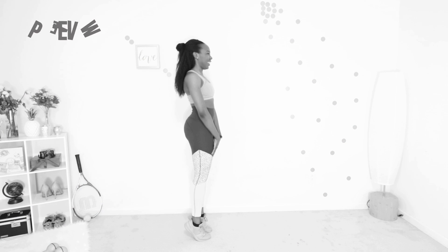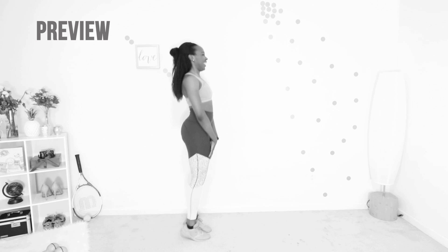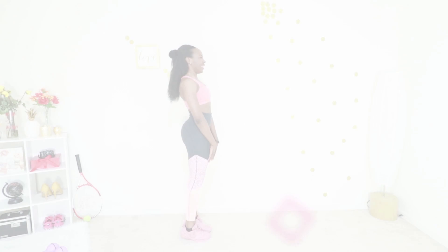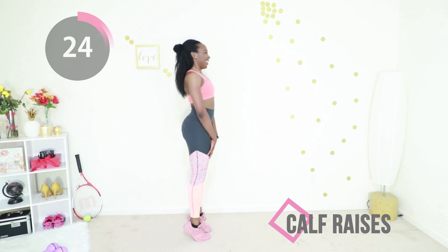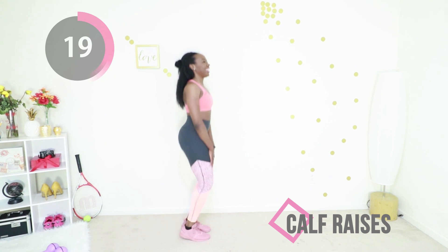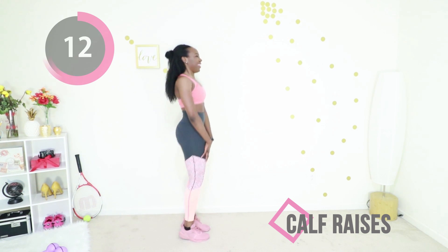Good — last exercise before the break is calf raises. You're going to go on your tiptoes, keeping your core tight, stay on your tiptoes as long as you can, and then release. That's all you've got to do. This is a really good exercise for the back of your legs and the back of your thighs, and it's also a good cardio exercise to do when you're exhausted and you just want to rest. So this is a perfect exercise to do before the break. Just do your best and then take a full minute to rest.